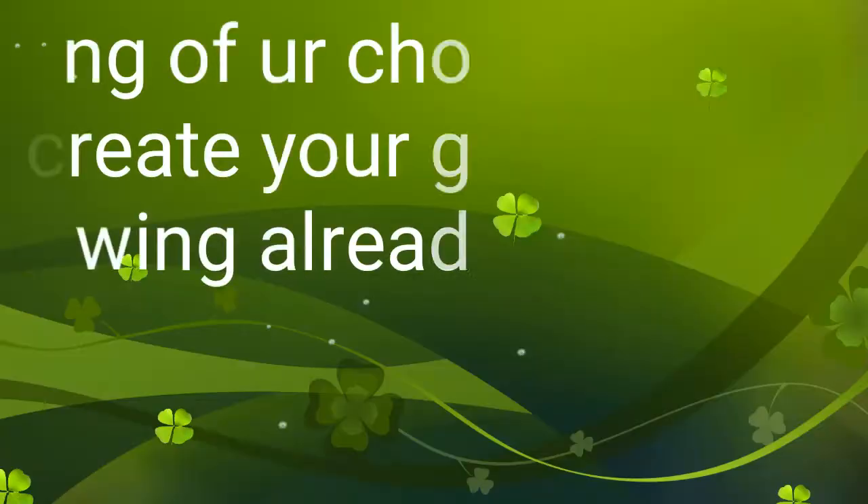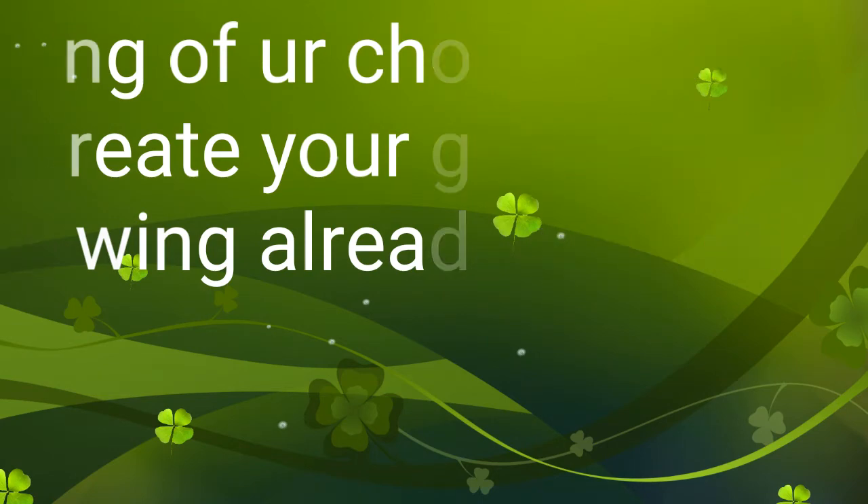That's pretty much all you need. Before you start, you want to make sure you outline your wing by creating a wing with a liquid wing liner. You want to have already created your wing, and then go ahead and do your glitter wing liner. If you want to see how I create this look, just keep on watching.